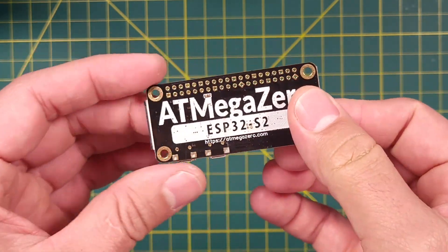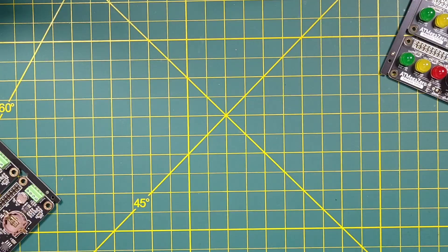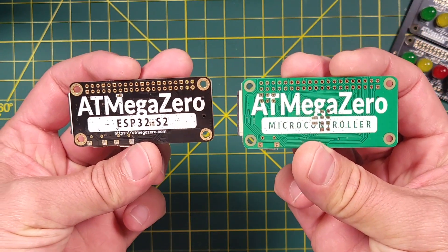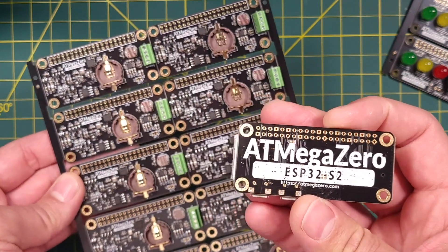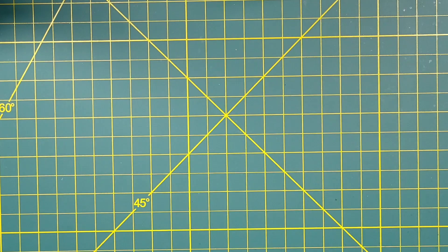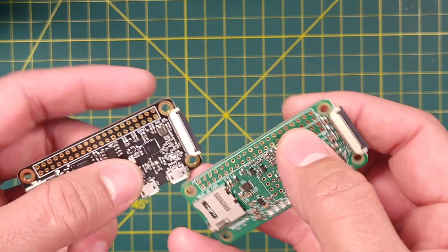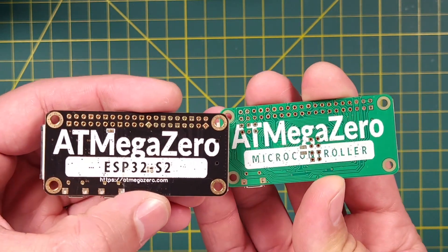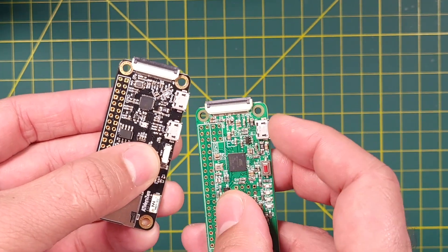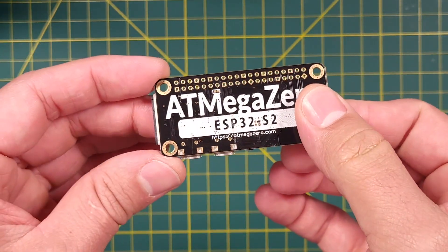I want to start this video by talking about this new board, the ESP32-S2, and the previous version, the ATmega32-U4. The first thing you will notice is the color of the board — we went with black this time to match the color of our other products. We also updated the mounting holes in this new version, which makes the board look a lot nicer and matches the design of our older shields. Another feature that stands out is the two USB ports on this new board, versus the single USB port on the previous version.